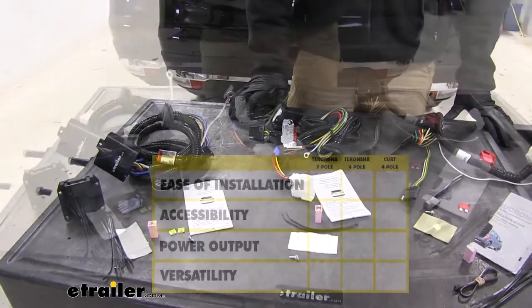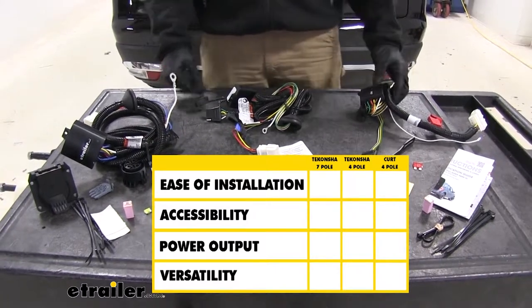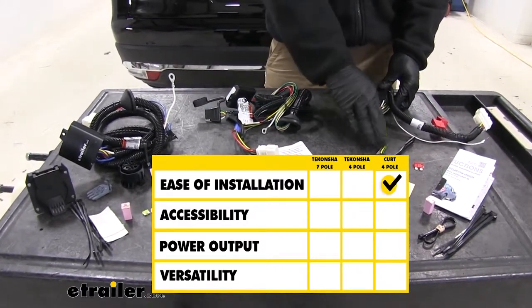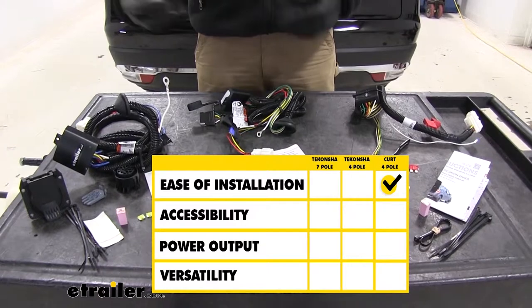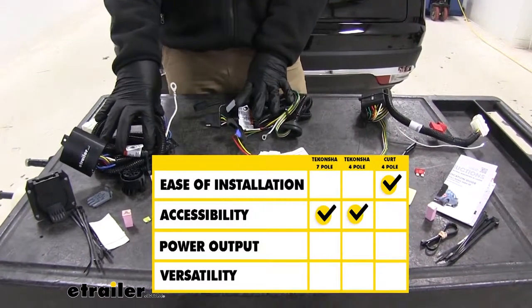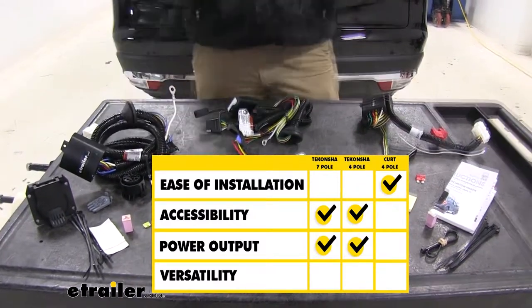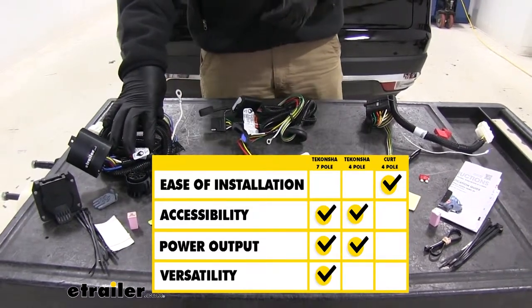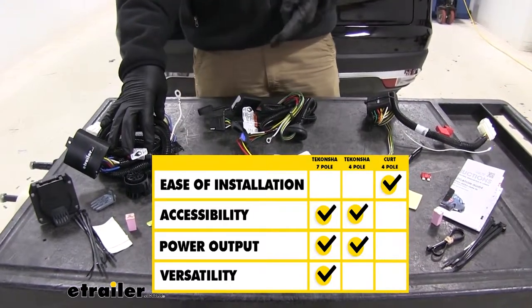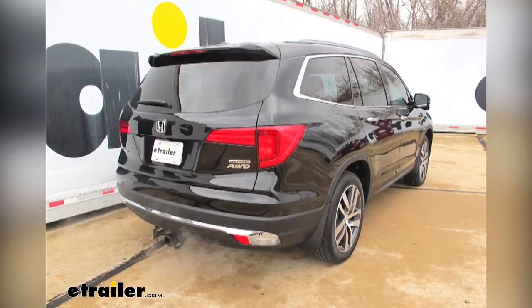Looking at where the advantage lies with the more important things we consider in custom fit vehicle wiring: ease of installation goes to the Curt, because you don't have to route anything outside. For accessibility and wiring being readily available on the outside of the vehicle, both Tekonsha options win that. Power output is also in favor of the Tekonsha harnesses. For pure versatility, the seven-pole wins with its additional 12-volt power output, reverse signal, and brake controller capability. And that completes our look at the best custom fit vehicle wiring options for the Honda Pilot.